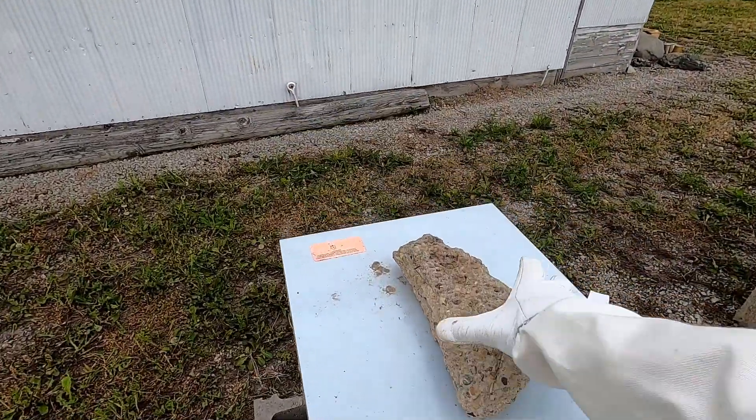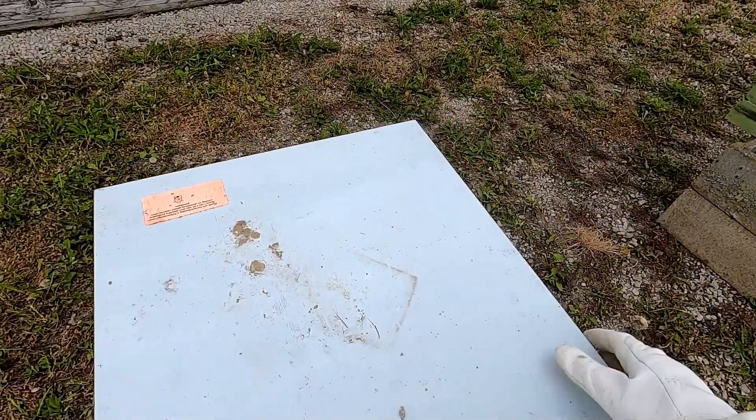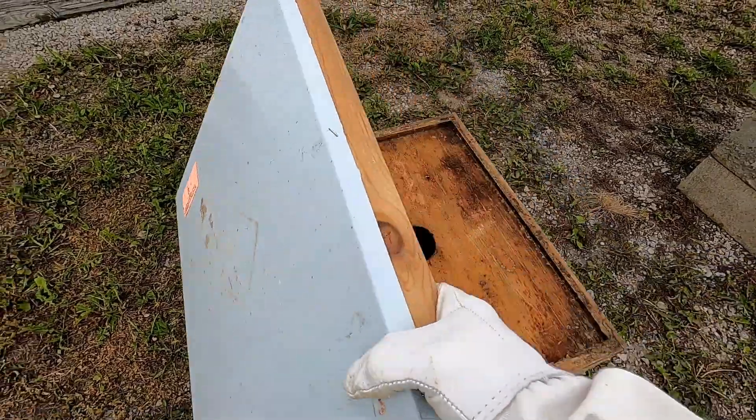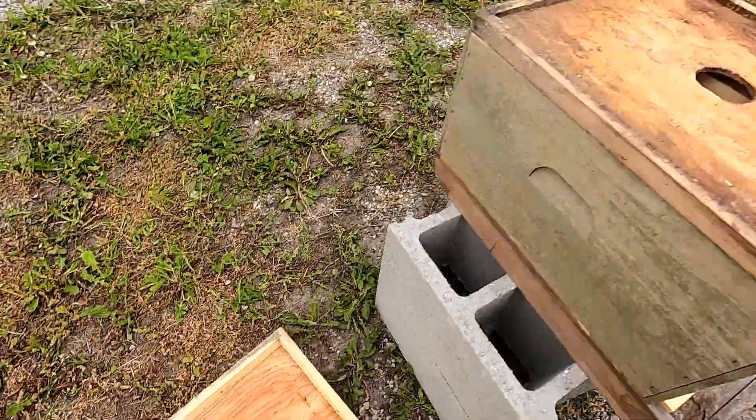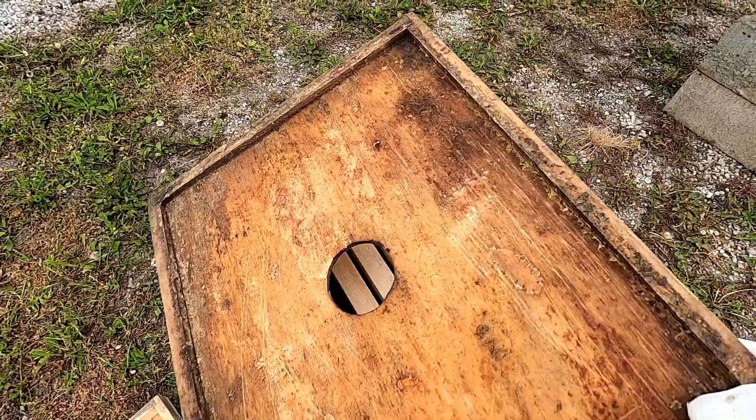This is the outer cover — we have a rock on top to keep it from blowing away. The outer cover comes off, and then this is the inner cover. You can take that off as well.